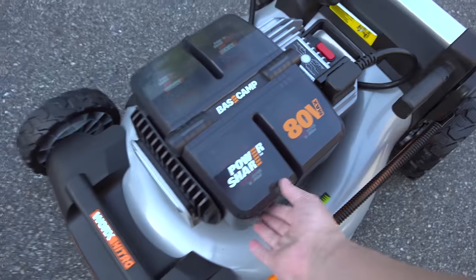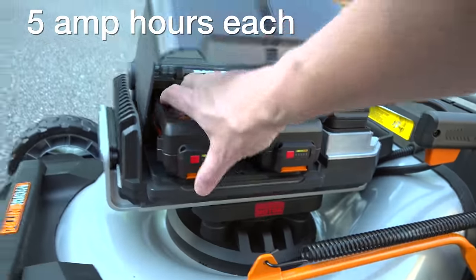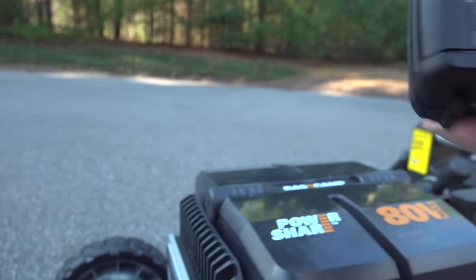This mower runs at 80 volts using four 20-volt batteries. This is good because other WORX tools use these same batteries, so you could use them for something else.